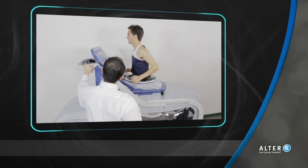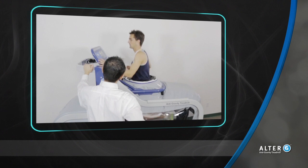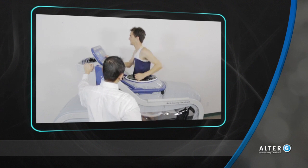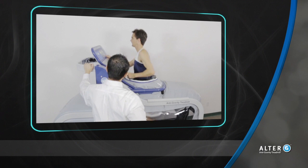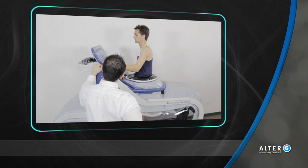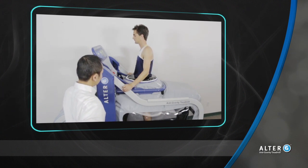Do not decrease body weight support further if the patient complains of pain. It is recommended that patients stay at the same body weight level at subsequent sessions if there is residual soreness after using the Alter-G. If the patient is pain-free, they can add more body weight at the next session, but in no more than 10% increments.